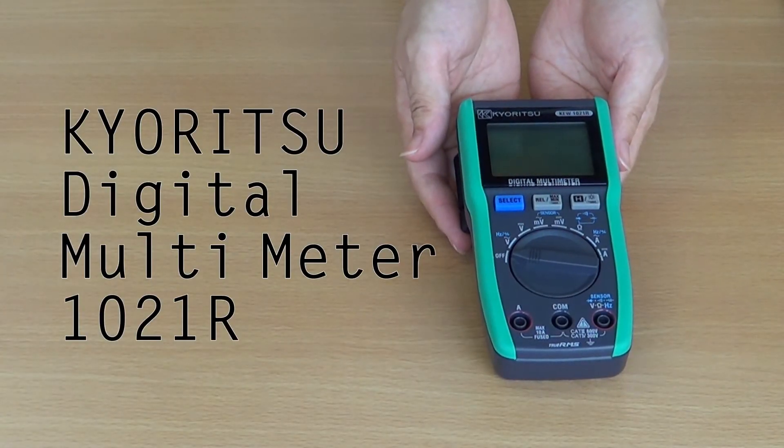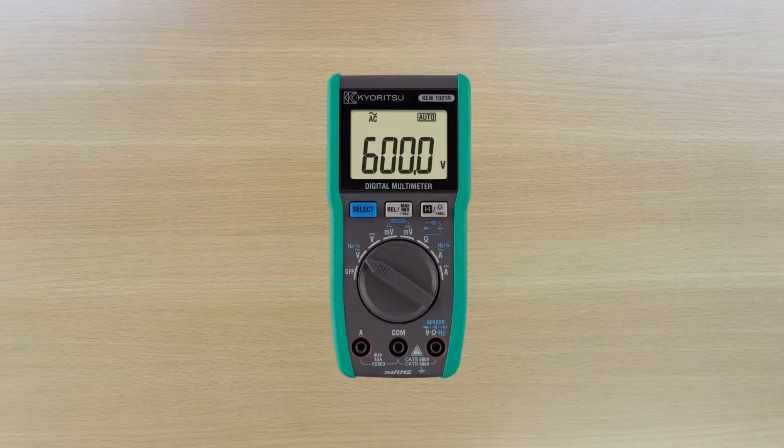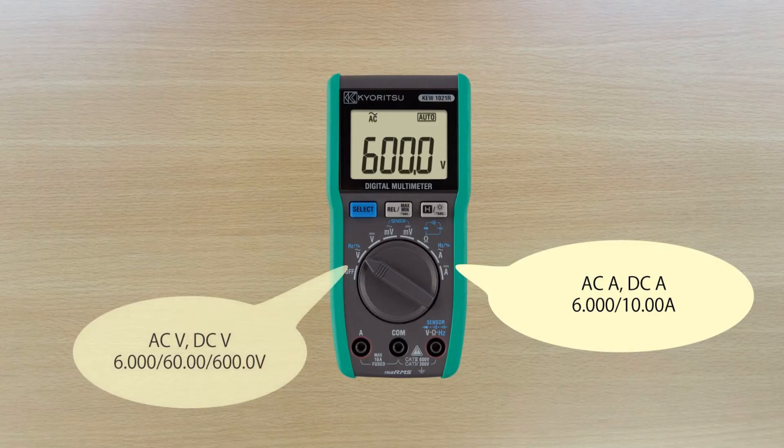We would like to introduce the new Karitsu KEW1021R Digital Multimedia. The 1021R measures AC and DC current up to 10A and also AC-DC voltage up to 600V.